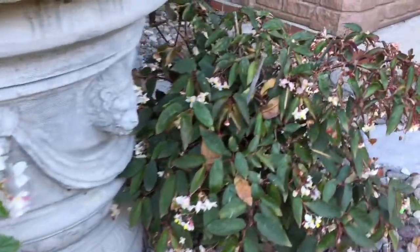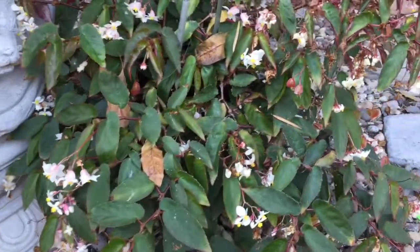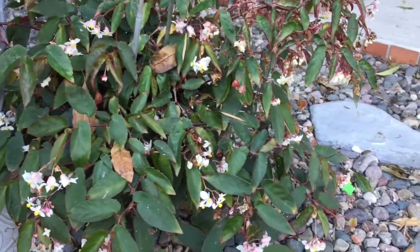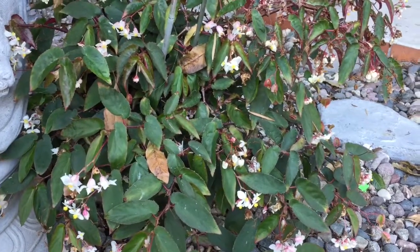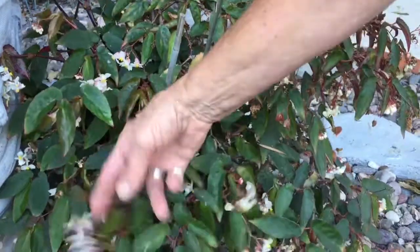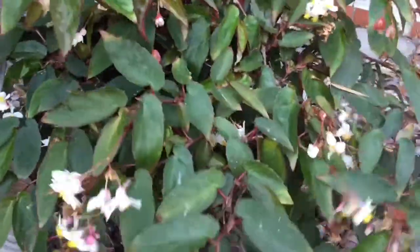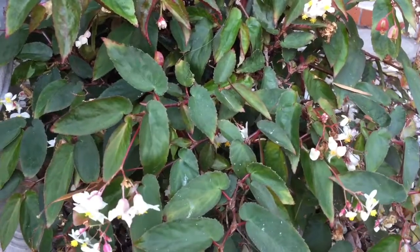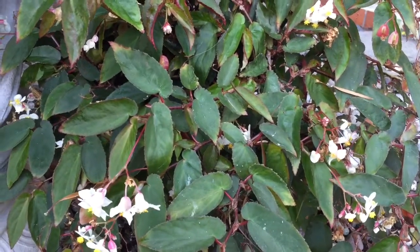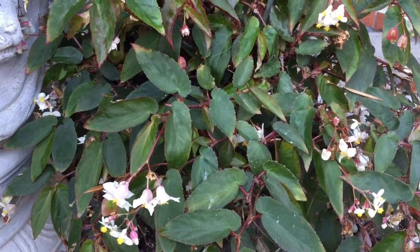This is a species called Obscura. I'm not sure where it's from — actually, it's from Brazil. It just stays low but it always has lots of blooms on it. Obscura. It's kind of a weird name, but it's a really nice plant from Brazil.